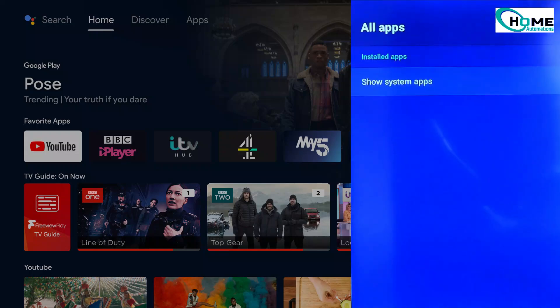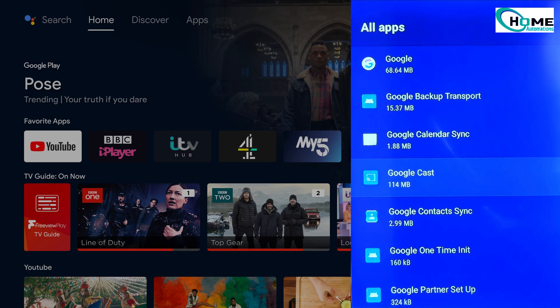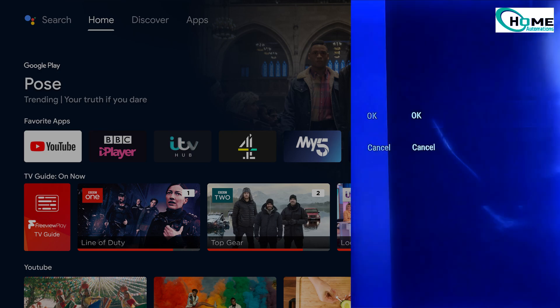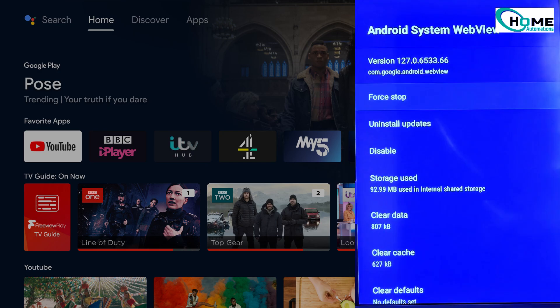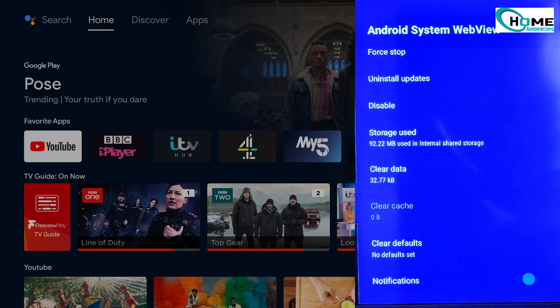Next, still in Settings, go down to Apps, see All Apps, then enable Show System Apps. Now scroll down and find Google Cast. Select it and then click Clear Data. After that, do the same for Android System WebView — select it, clear its data, and confirm.